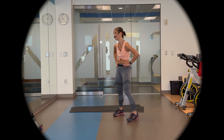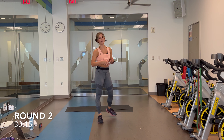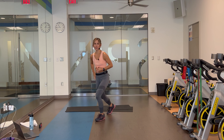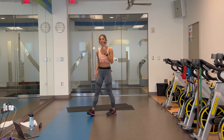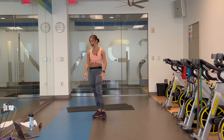Coming up: round number two of block one — 30 seconds on, 15-second rest. Same five exercises in the same sequence. Starting off — now we're definitely warmed up. Give me those monster kicks, two alternating reverse lunges. It's going to go right to that next exercise. Giving you another 15 seconds. Sneak that drink in if you need to. Give yourself some floor space.